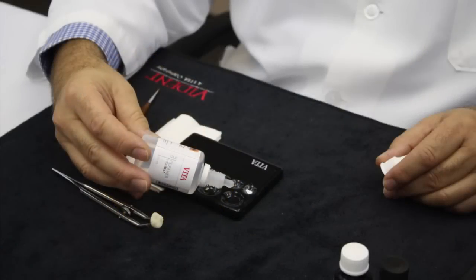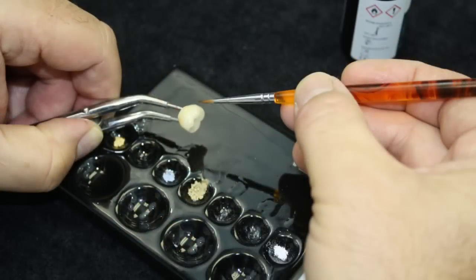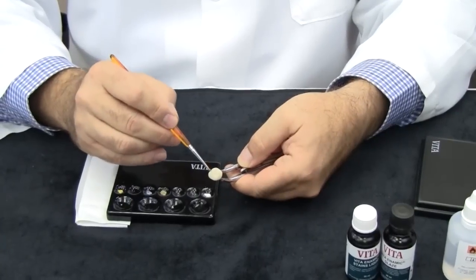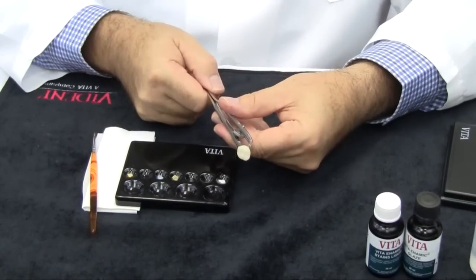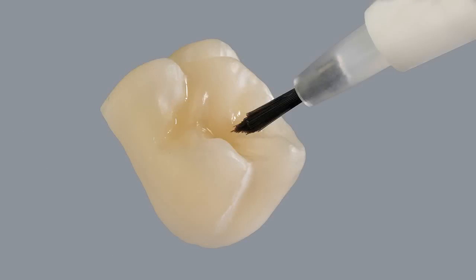It is recommended to dispense the Vita VM-LC cleaner into the mixing plate and, using a clean brush, wipe the entire surface of the crown prior to the next step of application. The cleaning solution will then evaporate in a matter of seconds and can also be air blasted to speed up the process. Use internal crown forceps or hemostats to securely hold the crown. Now apply silane or ceramic primer sparingly to the entire surface of the crown to be stained and glazed. Allow to dry carefully, or use compressed air with caution to speed up the process.